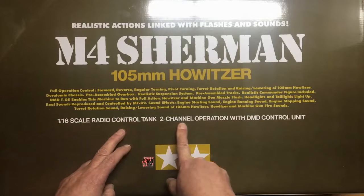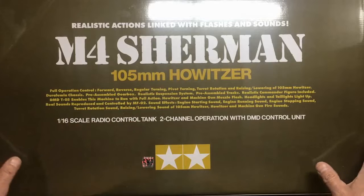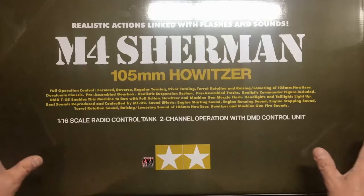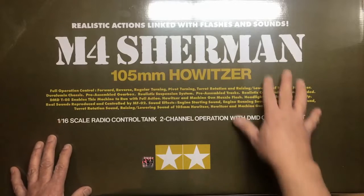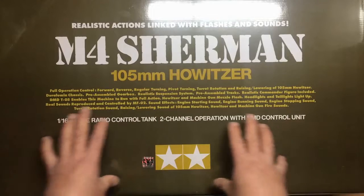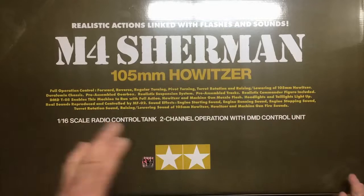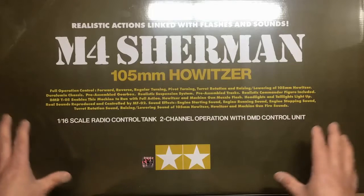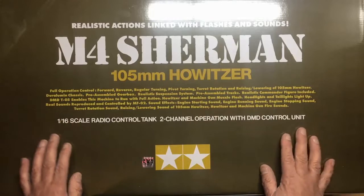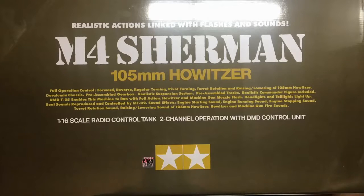It says here it's a 1/16 radio controlled tank, two-channel operation with DMT controlling it. This kit is 19 years old — it comes from 2001, and was one of their first; I think the Tiger was the first, but this is one of their first. It was designed to run with two-channel radio, because in those days two-channel radio was expensive and four-channel was just forget it.